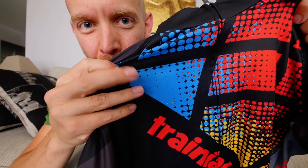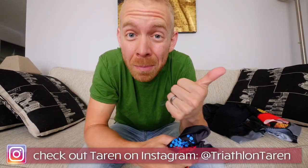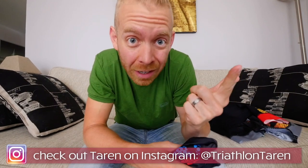Good morning, Trainiacs. So last week, if you saw, we got the new Trainiac Triathlon Taren kits. So beautiful. And I ended up getting the whole shoot match — knee warmers, arm warmers, a jacket, a vest, cycling kit, a one-piece tri-kit, a two-piece tri-kit, a running tech tee. If it was available, ya boy got it. And what's really nice is because I've got an identical manufacturer making cycling stuff and triathlon stuff, I can compare the difference between cycling kits and tri-kits.